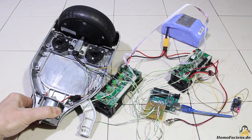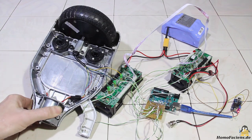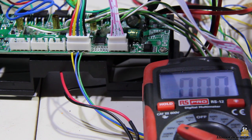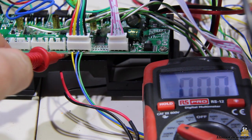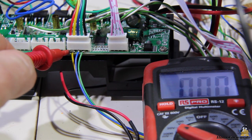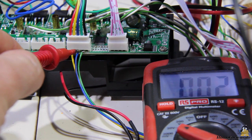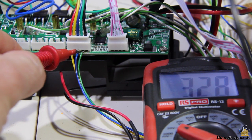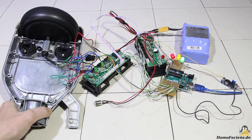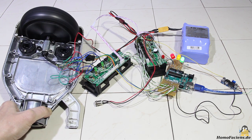In a first attempt I did not read the hall sensors — accordingly the motor runs very rough. Even if the input voltage of the hall sensors is 5V, the logic levels at the outputs are 3.3V, a signal level that is recognized by the Arduino Uno as a high signal. By reading out the sensors, the motor runs much smoother and with a gentle start.